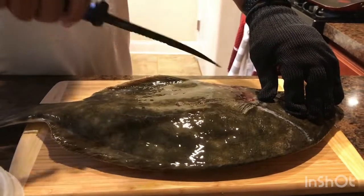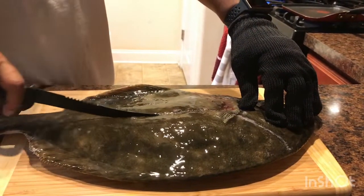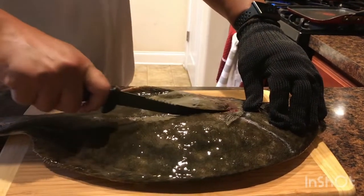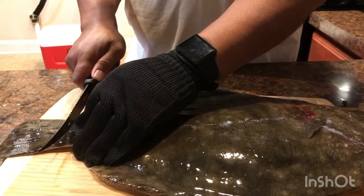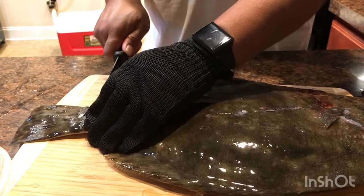So we're cutting down the middle, making a sear mark. I'm gonna try to get it down the bone. I'm gonna cut — nope, just gonna make a slit on the tail.